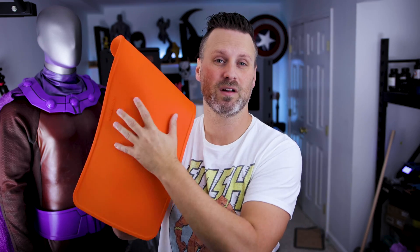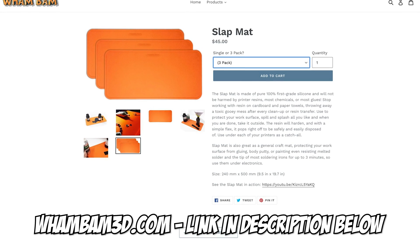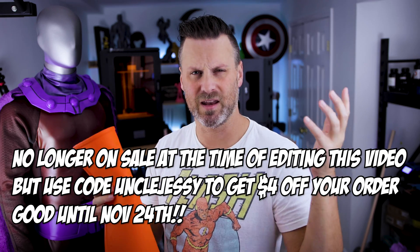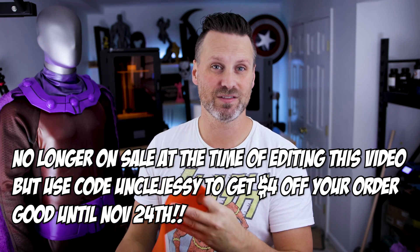I believe they announced these over at the East Coast RepRap Fest and I saw a note that they'd quickly sold out of them. I made a pre-order purchase of these just a handful of weeks ago. I believe the normal price is one for $20 or three for $45. They're currently on sale — the same price that I paid for them. I think I got three for $40, and I can't remember if shipping was included, but these things are ridiculously cool.